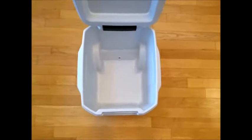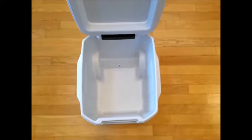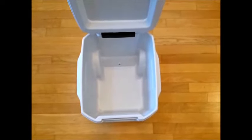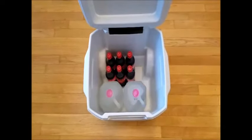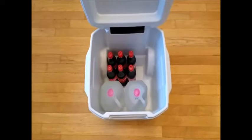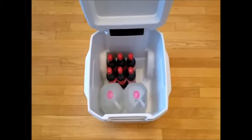Here's the interior of the cooler. I'll place just some common bottles that I have around the house at the moment to give you a visual idea. Here's the cooler with two gallon jugs and a six-pack of the 16.9 ounce Cokes, just to give you an idea of what it'll hold.